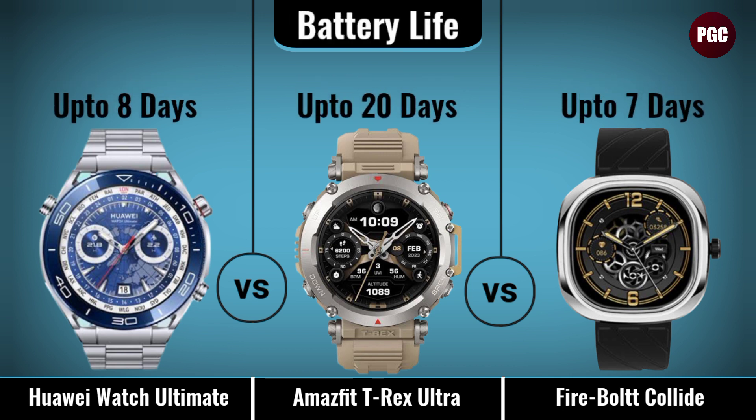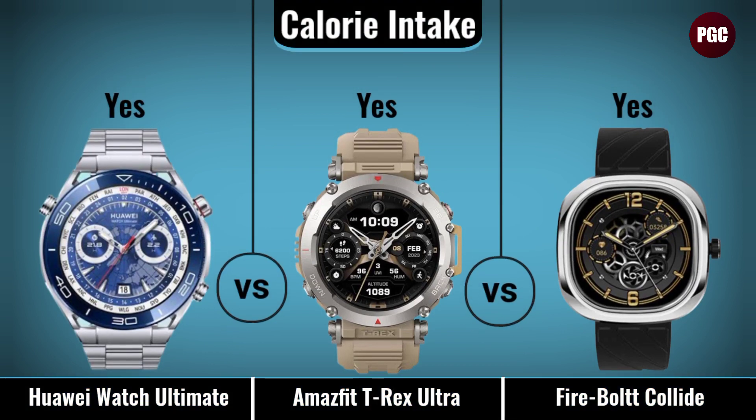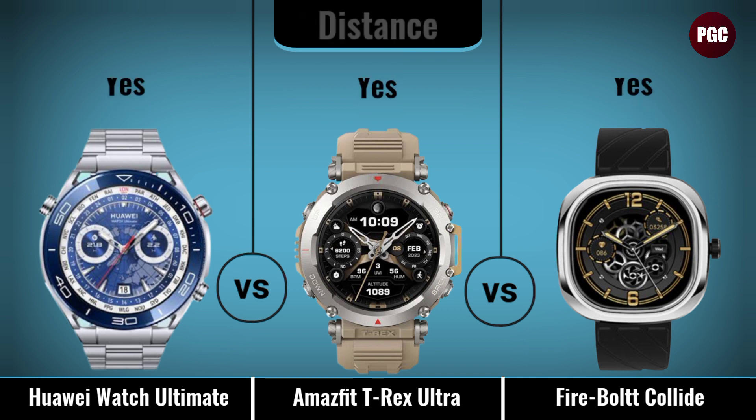Battery section covers: battery capacity, battery life, activity tracker, calorie intake, steps, sleep quality, power/sleep mode, and distance tracking.